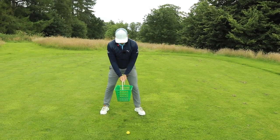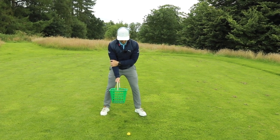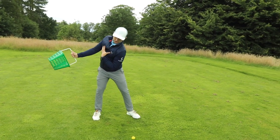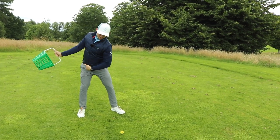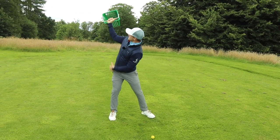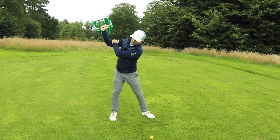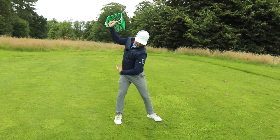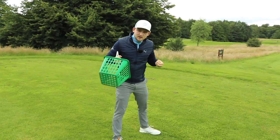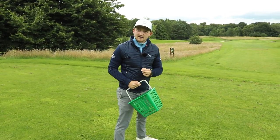Into that golf posture, take your lead hand and place it on your trail elbow. What I want you to feel is that we get a turn up to hip height. You can see how my shoulders have initiated the first part of the swing, but my hips have stayed down towards the golf ball, then turn it to the top. I've got the shoulders to 90 degrees and the hips to 45 — that's called an X-factor stretch. The biggest split we can get, the more speed and power, and the more it's going to help in the downswing.